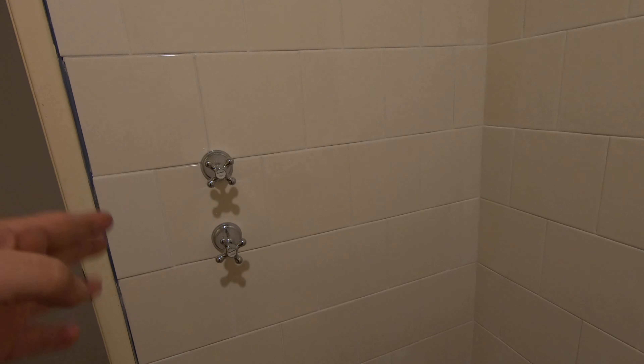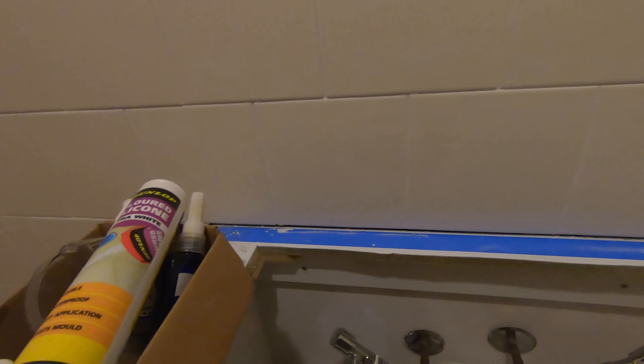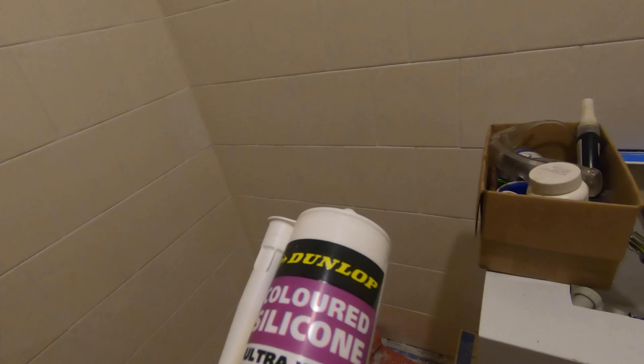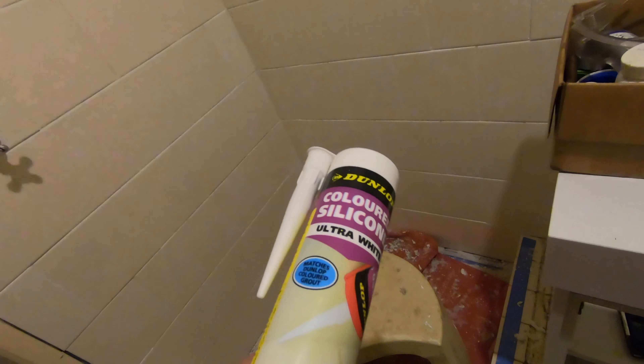Good evening everybody, how's it all going today? We've been busy in the bathroom. We did all the grouting, finished the tiles, did all the grouting. We finished with the narrow edge at the top there, but matched the tiles they used in the rest of the bathroom. The grouting's done.